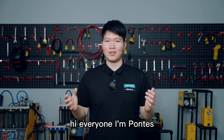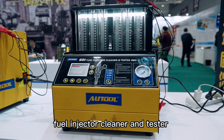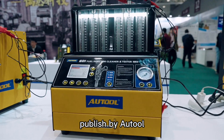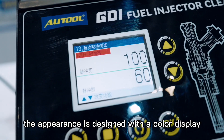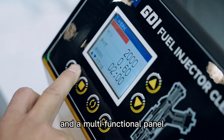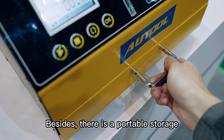Hi everyone, I'm Pontus. Today I will show you the latest automotive fuel injector cleaner and tester published by O2. The appearance is designed with a color display and a multifunctional panel, which improves the user's experience.